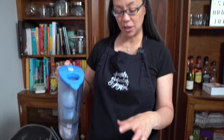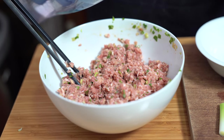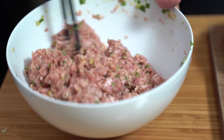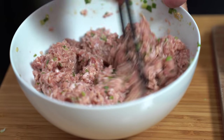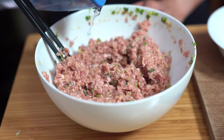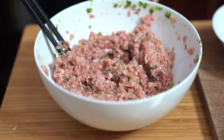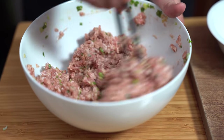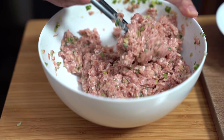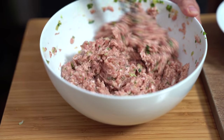The meat mixture is still a little bit dry, so I'm going to add about two tablespoons of water. This is supposed to be pasty. Adding two more tablespoons because it's getting there but not quite right — so altogether a quarter cup of water. There we go. This is what you want: kind of loose and pasty. Then we're going to shape this into meatballs.